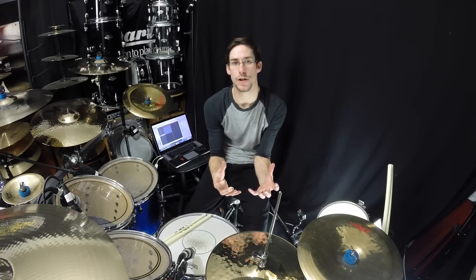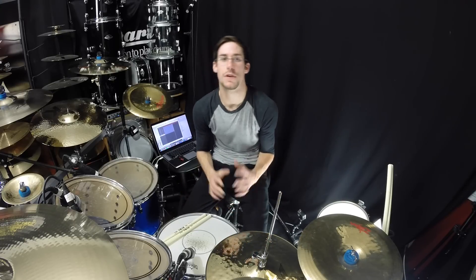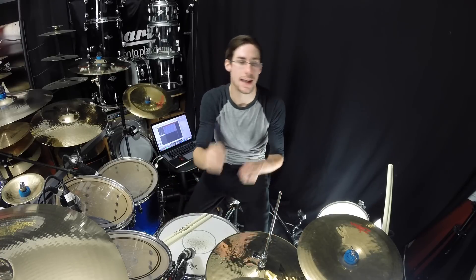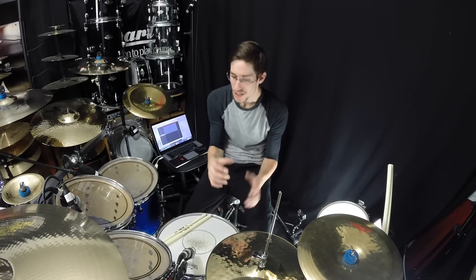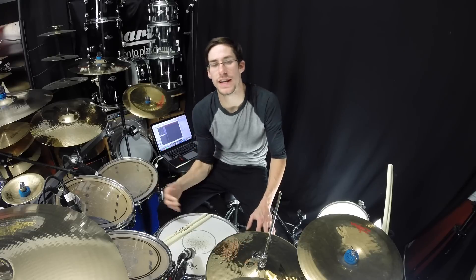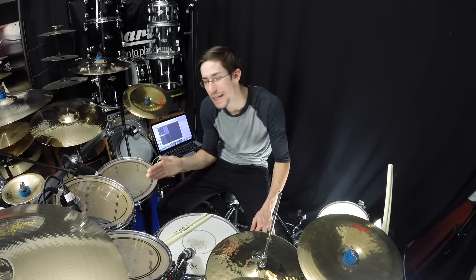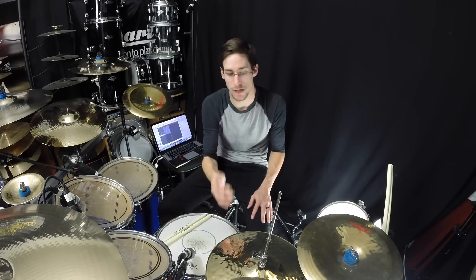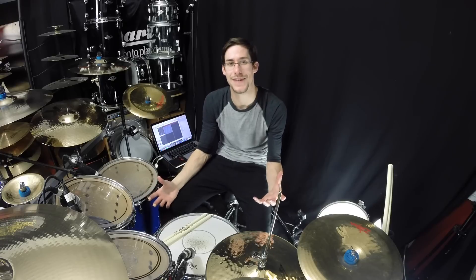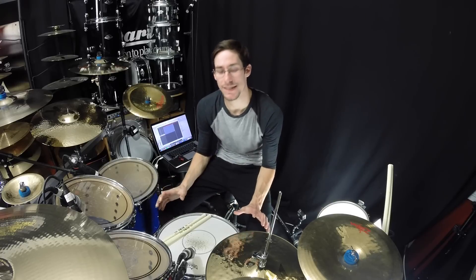If you can play that really well with a metronome, then you may want to add in the snare. The snare is on two and four without the ghost note — I would start with that: one and two and three and four and. Once you feel comfortable with that, think about the kick drum. For some of you who are just starting out or newer drummers, playing the kick on one and then doing eighth notes on three and might be a little bit difficult, especially with your hi-hat, because then you're thinking about multiple things at the same time. But that is the basis of the groove.